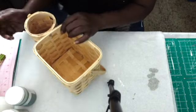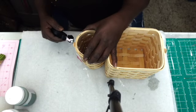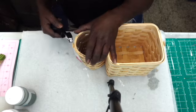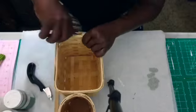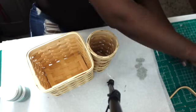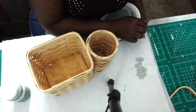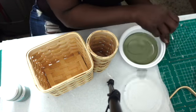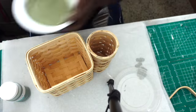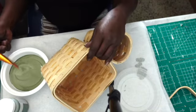We're going to start off with removing the tag right here. We're going to remove the handle because we don't need it. And we're going to paint it — I'm going to do one side green. I did go ahead and remove some paint.